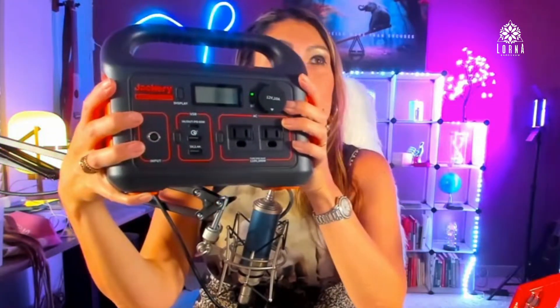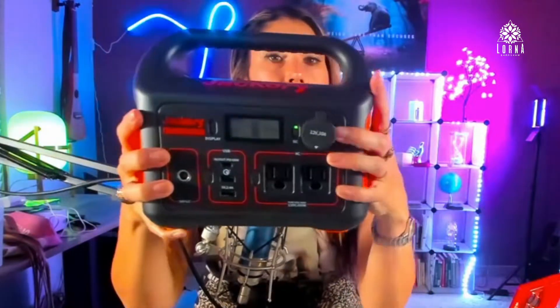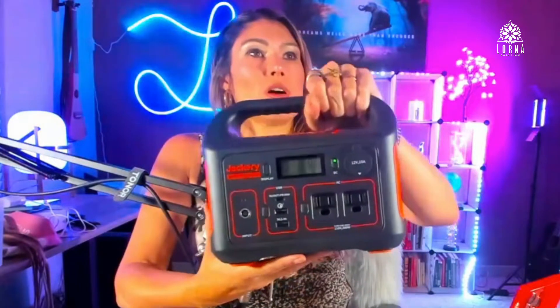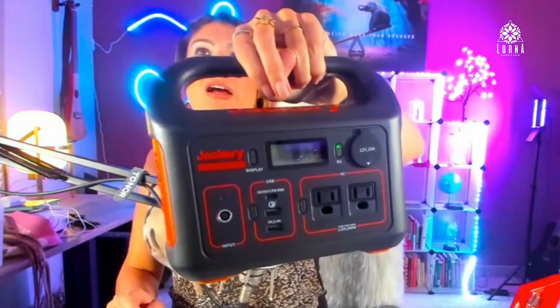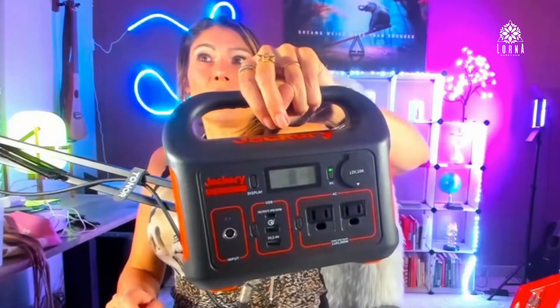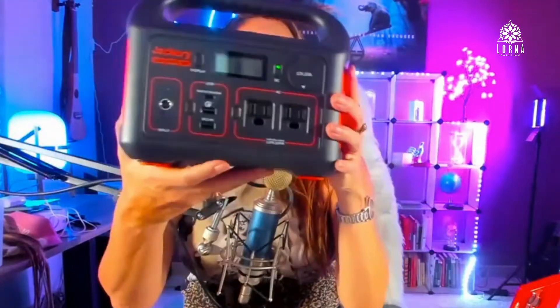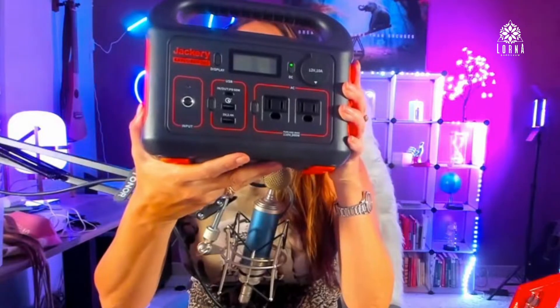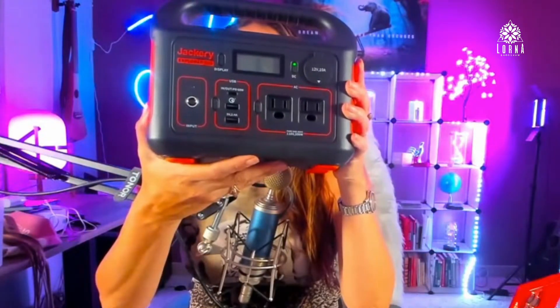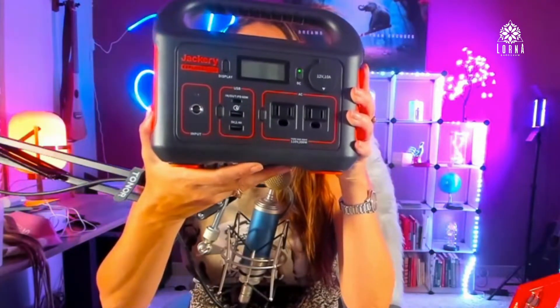Jackery is a leader on Amazon and the quality is extremely good, so this is something that's going to last a long time. You can take it when you're traveling, put it in your trunk or your RV — super recommended. This is the Jackery Explorer 300, and it takes only two hours to recharge 80% of the battery when plugged into a wall.